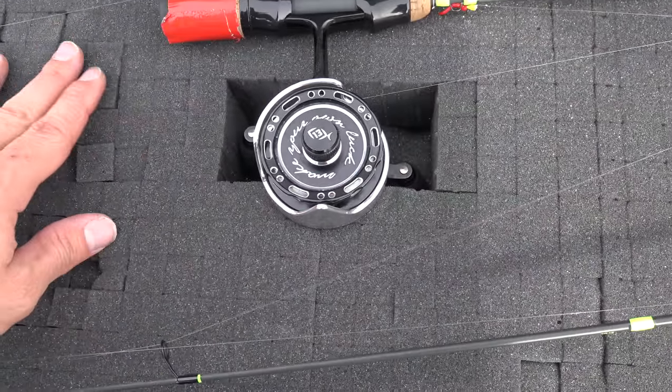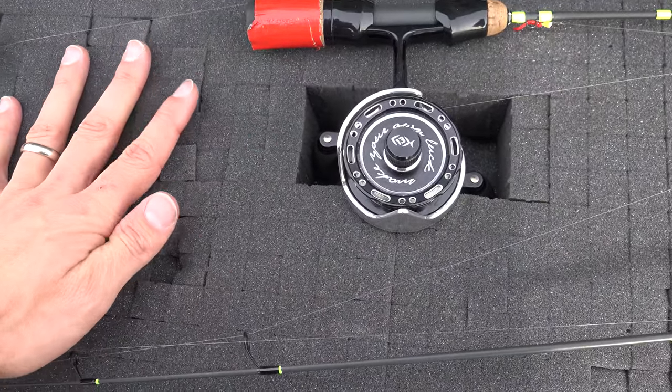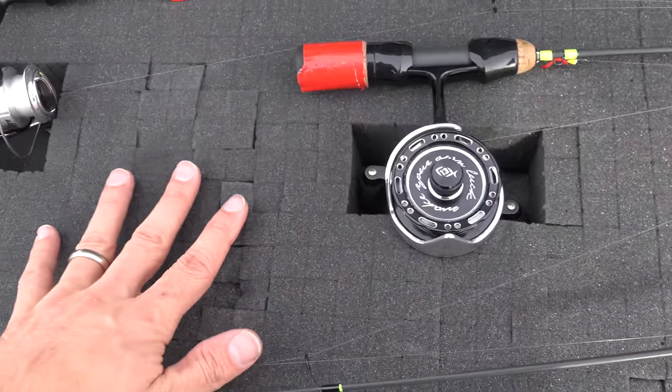When you pluck these out for your reels, you want to make sure that you don't throw these away, because if you ever want to change something, you can always put these right back in.